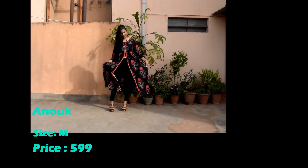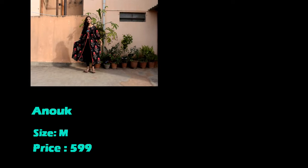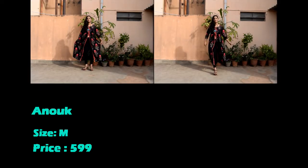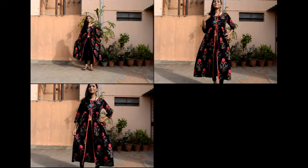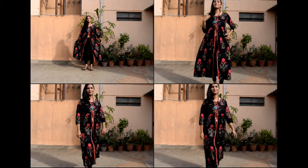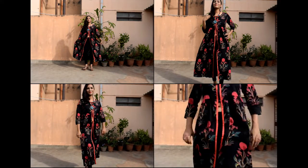Next, a kurta from Anark. I really like this kurta — it has a front zip design from the waist to the neck. Material is semi cotton. I love the print and it's worth purchasing. If you really like this kurta, you can get the link from the description box.